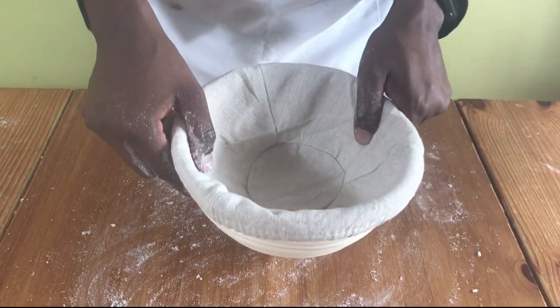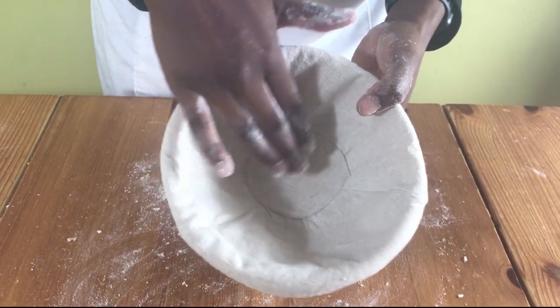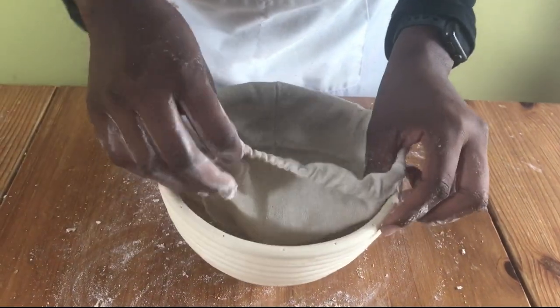So when you buy your banneton it can come with a cover like this one. You need the cover only when you want to bake bread without a pattern on top.